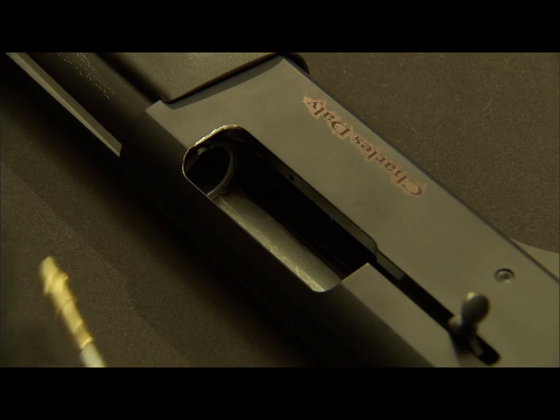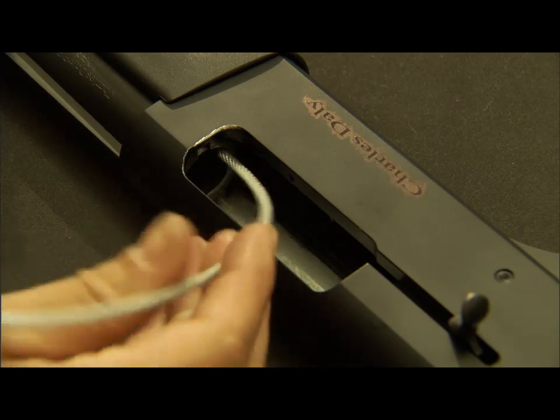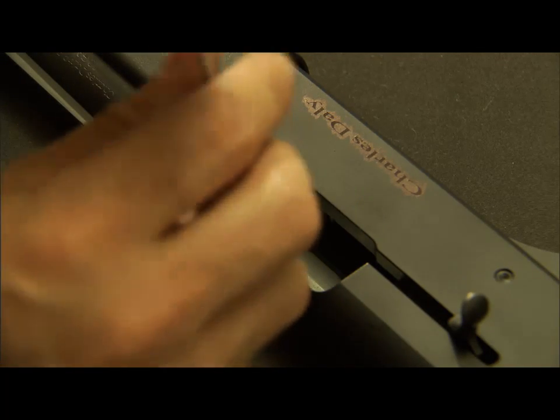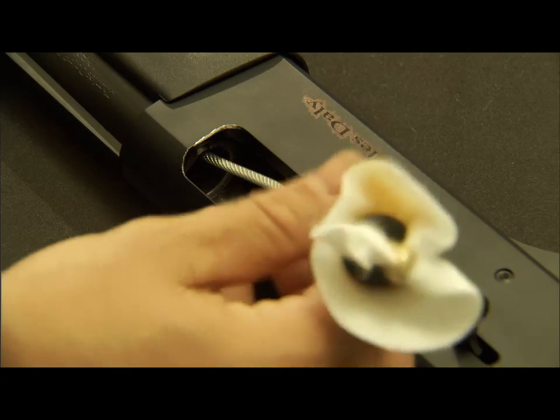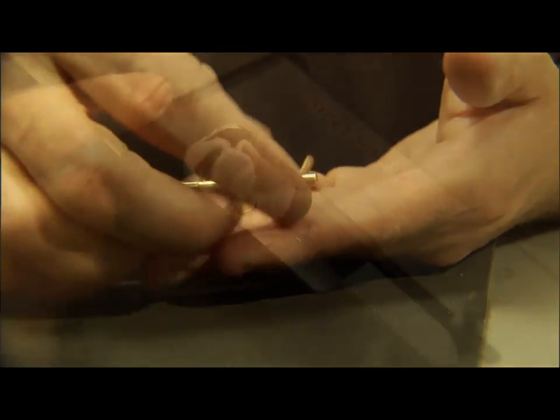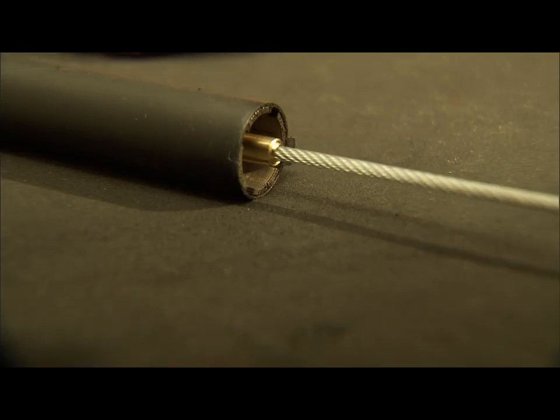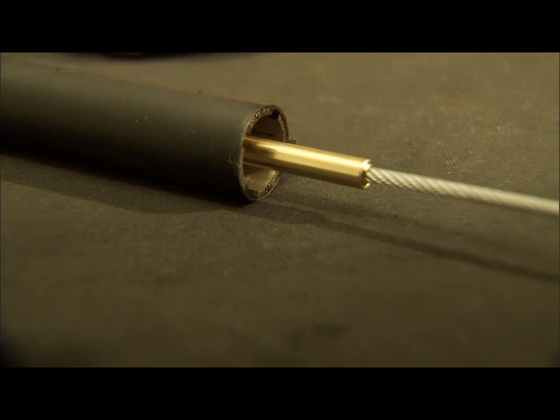To clean your auto-loading shotguns, you simply take your obstruction remover, insert it into the action, and assemble your T-handle. As your cotton swab and patch saver enter the chamber, you will clean your forcing cone and bore in one pull.